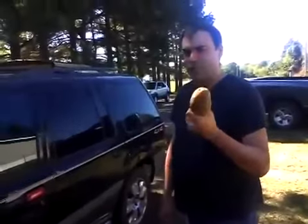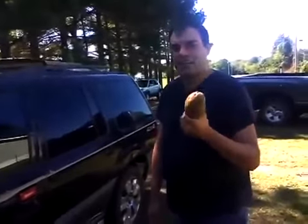If you really believe that this potato is going to open this door, you're an idiot. Don't believe anything you see online — it's all lies. Have a nice day.